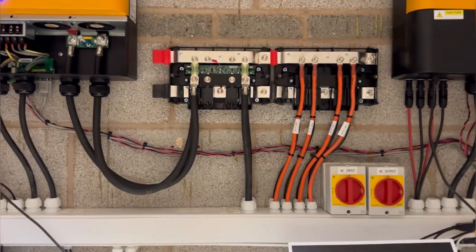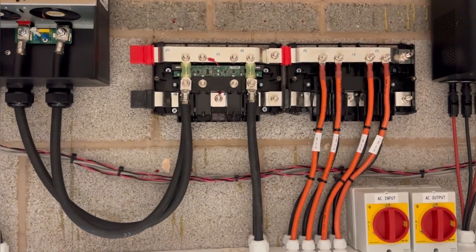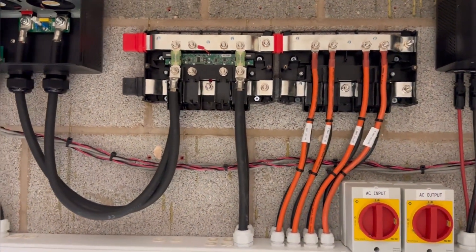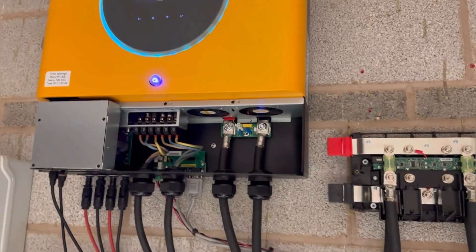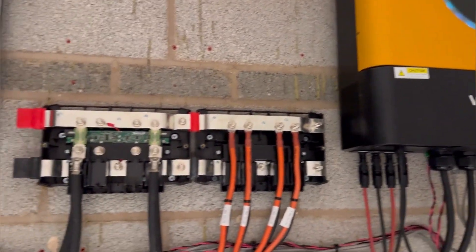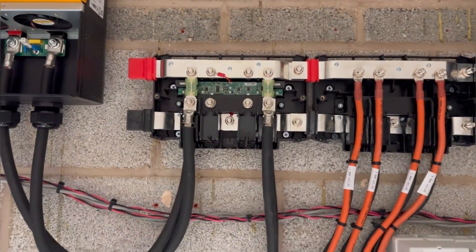Here in the center of our installation we have two DC-Link busbars and they are called link distributors. Inverter 1 and inverter 2 are linked together to a common busbar with DC fuses.